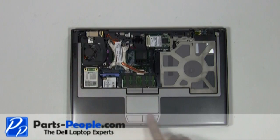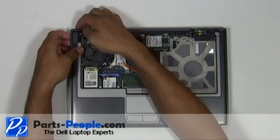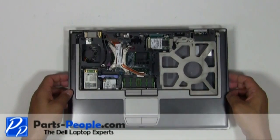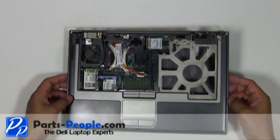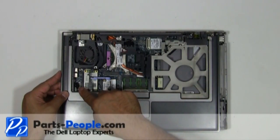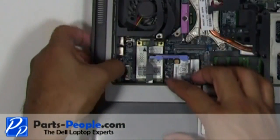Slowly unsnap the touchpad palm rest away from the base assembly. Be very careful — there is a plug that needs to be disconnected underneath the left palm. Slide the touchpad palm rest to the left exposing the plug. Disconnect the touchpad palm rest plug from the motherboard.